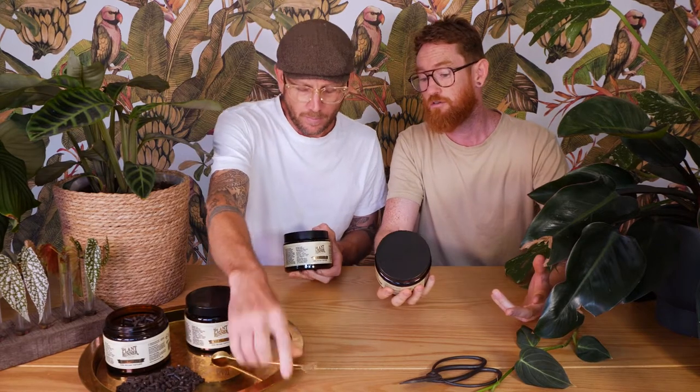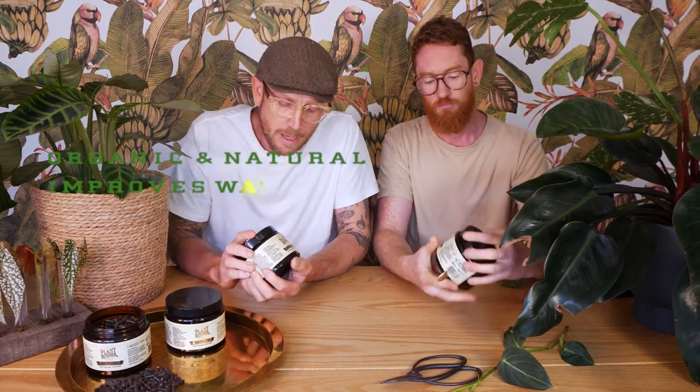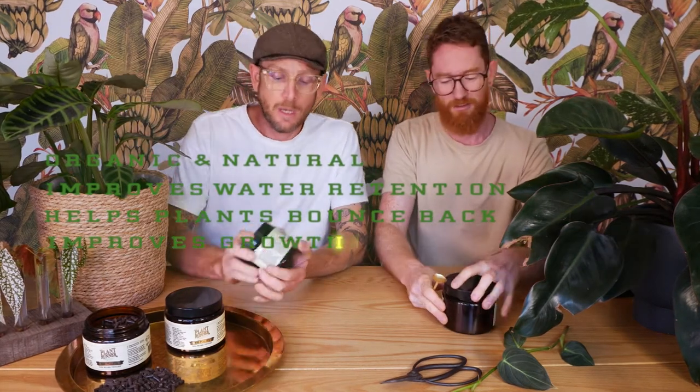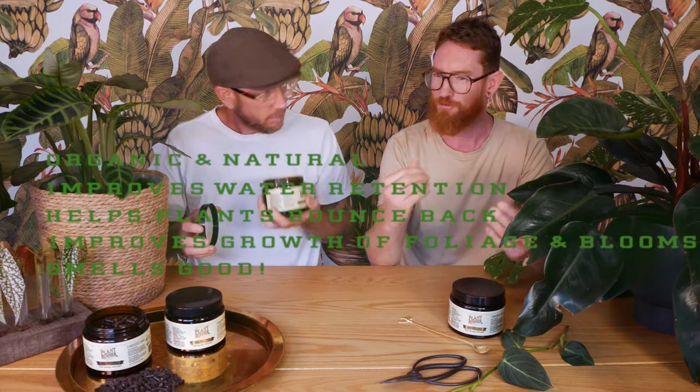Dom, what does this product do? The things I like about it: it's organic and natural, it improves water retention in soils and potting mix, helps plants bounce back from a rough patch, improves growth of foliage and blooms, and it smells pretty nice — gives real forest floor vibes.